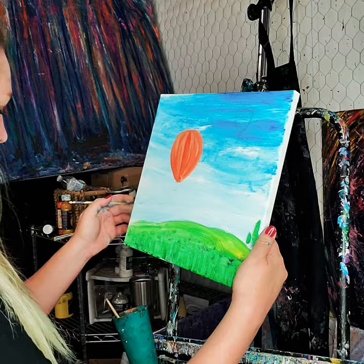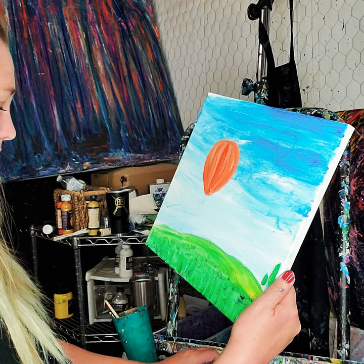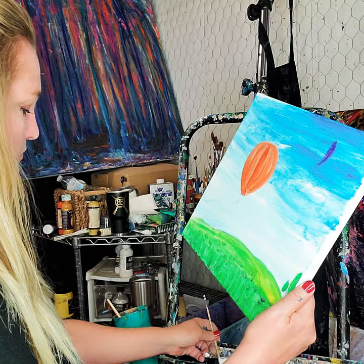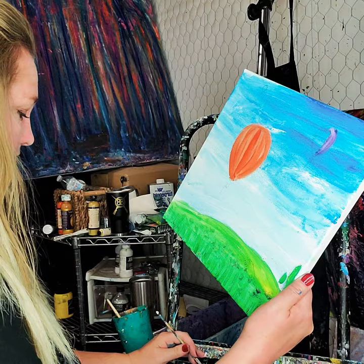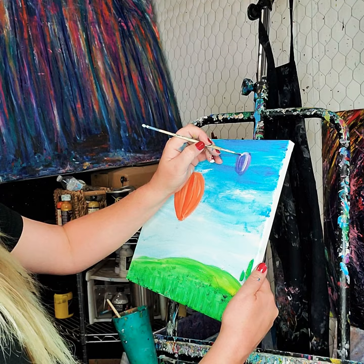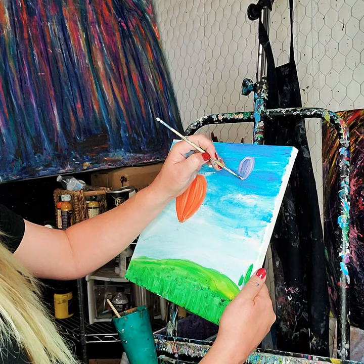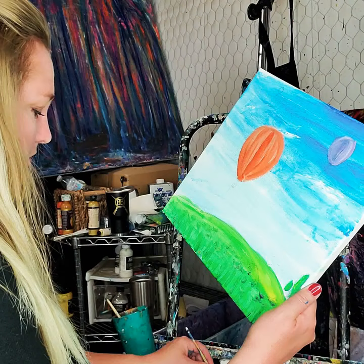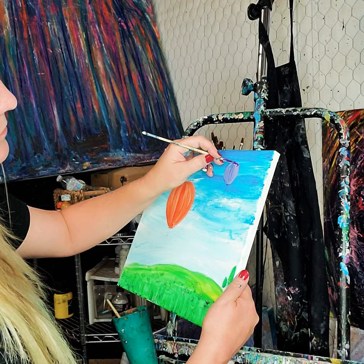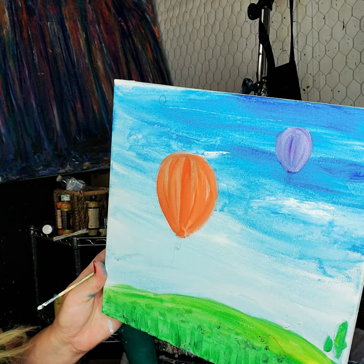Now I need to do this one over here — I'm going to clean out my brush and make that one purple. That sounds fun! Purple balloon — I could add some white too if I want to lighten it up a little bit; it covers a little bit better. Rounding it off. Now I'm a pretty fast painter, so if you're following along step by step, always feel free to pause. Solid little purple balloon — I'll probably make it a little bit darker.